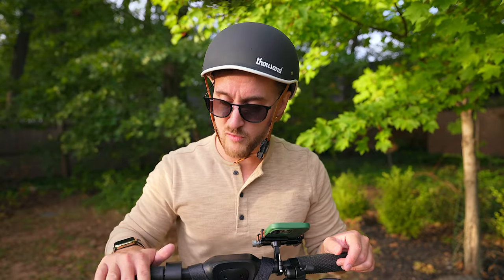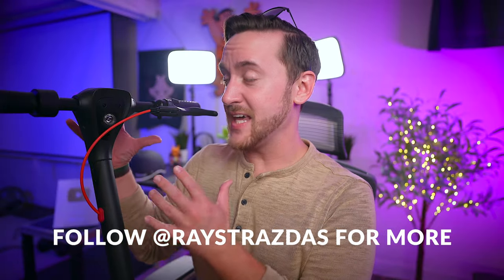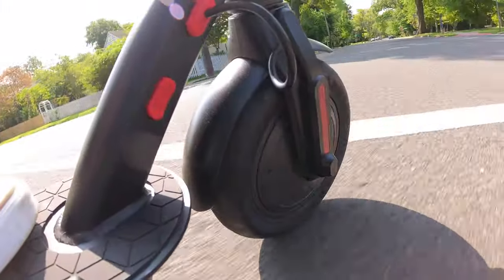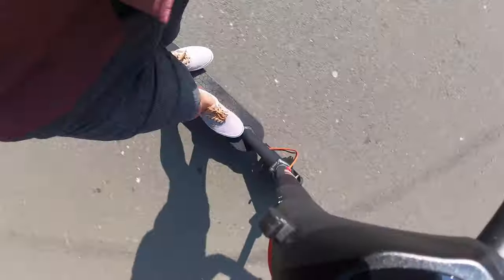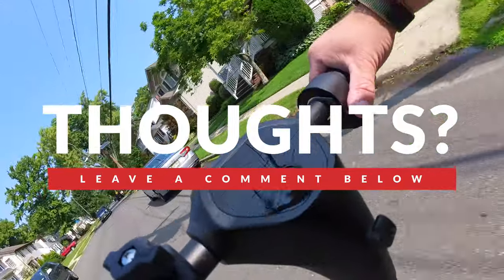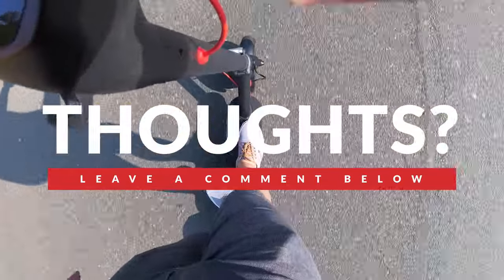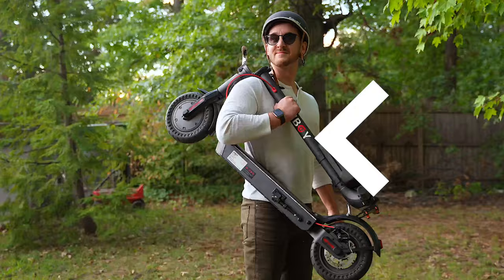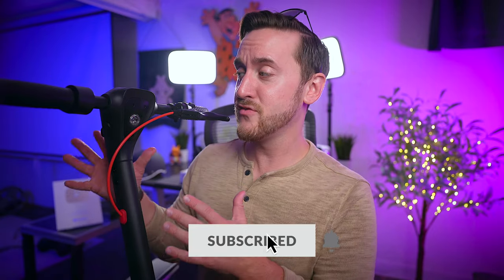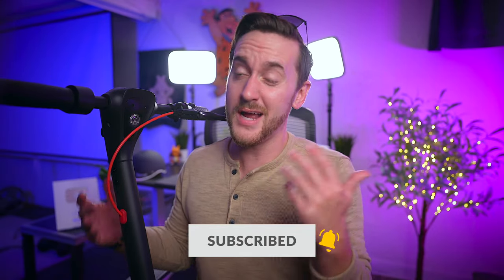At the end of the day, if you want a well-rounded, versatile scooter, the KS4 Pro is the way to go. I'm a big fan — it has an excellent balance of power, performance, and range that makes it an awesome scooter anyone will enjoy, from commuters to casual riders and everyone in between. I especially love how lightweight and easy it is to carry around, which commuters will appreciate. If you're in the market for a new electric scooter or looking to upgrade, the KS4 Pro is a fantastic option that should be near the top of your list.